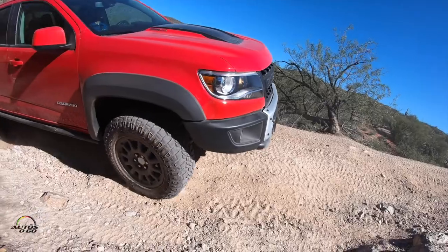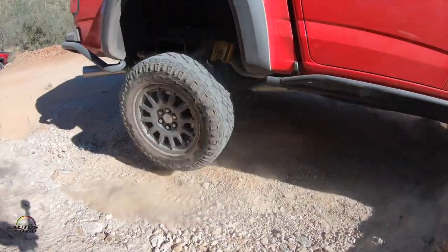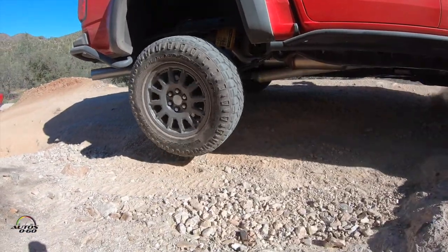And here today we're actually showing the Bison — the Chevy Colorado ZR2 Bison — where it really takes the truck even further into what we call the overlanding segment. It brings in a lot of hardware that would protect the vehicle for heavy-duty off-roading.